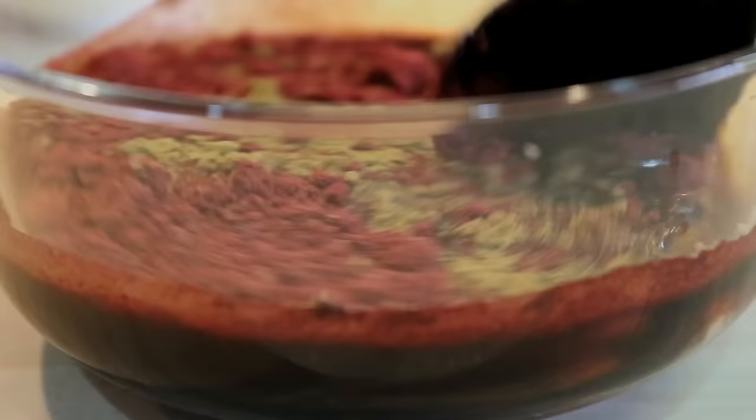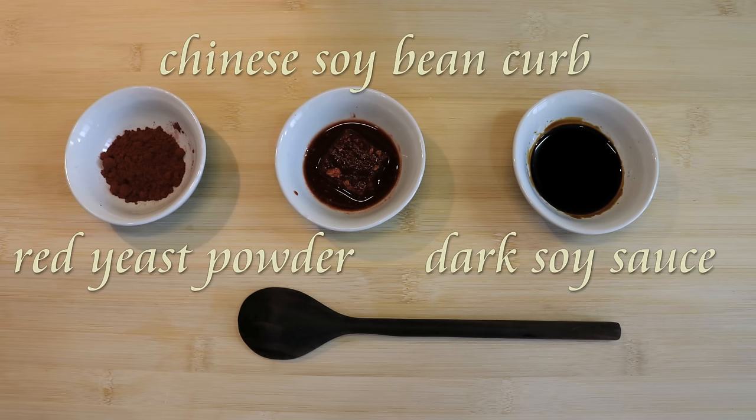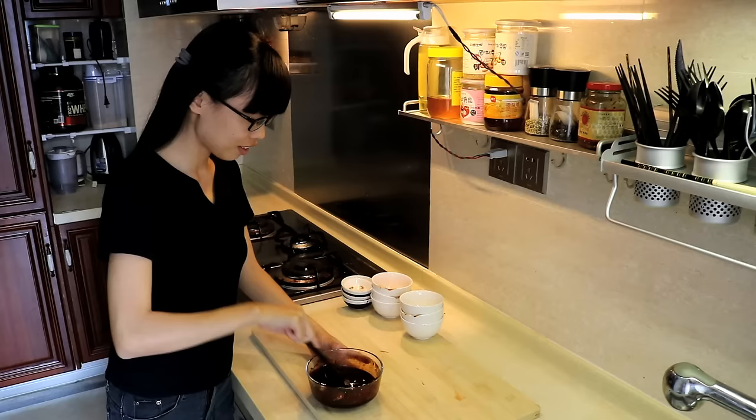For the color, you have three options. I am using all of them today. If you don't have any, no worries — your char siu will still taste delicious. Because the Chinese soybean curd is a little hard to mix, you can put it in a blender to make sure they all combine well. The sauce looks really good now.